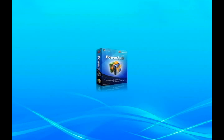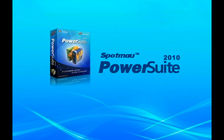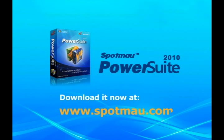This is the world's best selling hard drive utility suite. With Spotmo PowerSuite, you will save lots of time, money and white hair.